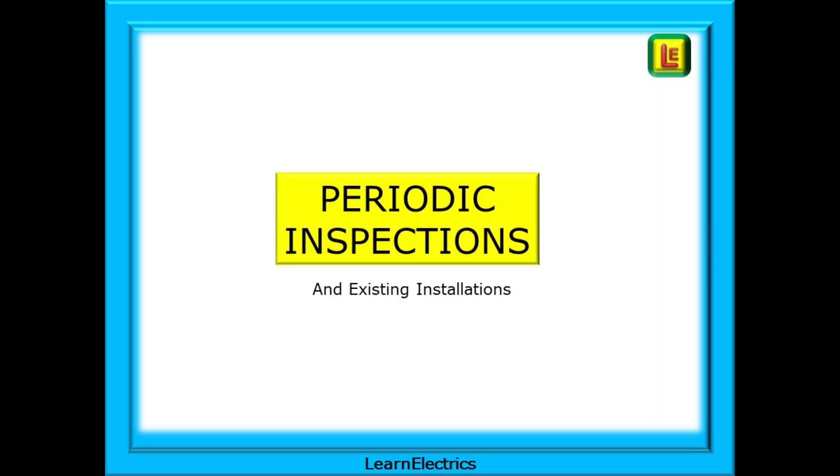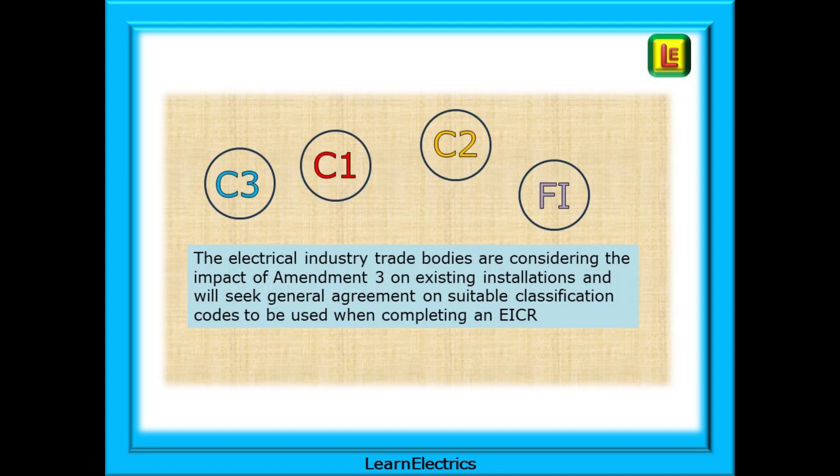How will Amendment 3 affect periodic inspections and existing installations? The electrical industry trade bodies are considering the impact of Amendment 3 on existing installations and will seek general agreement on suitable classification codes to be used when completing an EICR.